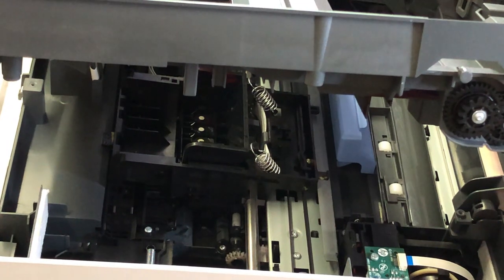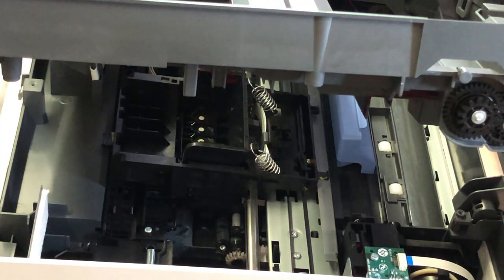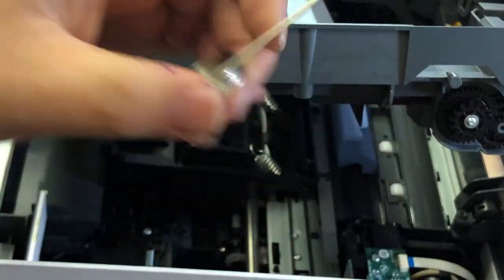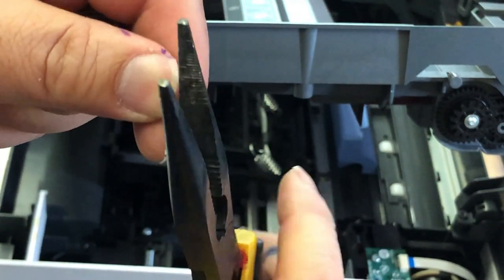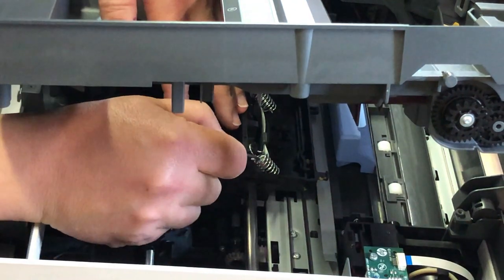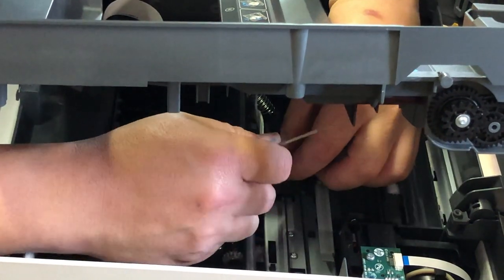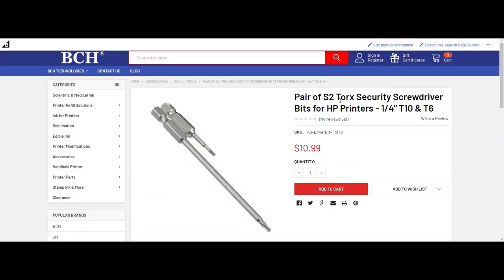Now you can see two big springs — we're going to remove those. It's a good time to put your safety glasses on; they might hit your eye when you remove them. You can use a long-nose plier, but if you have a piece of steel wire you can make a jig — like a coat hanger — it's better to use. Hook it with the jig, use your finger to push it to the right side, and the spring comes out easily.